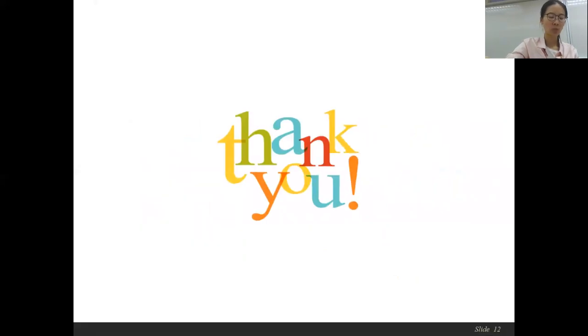In the future, we will broaden the application of our system to more kinds of exercise activities. This is all for my presentation. Thank you very much for listening.